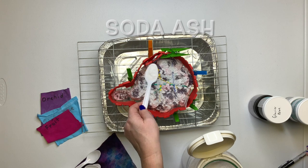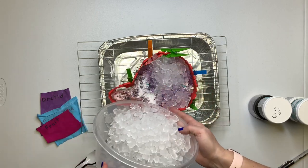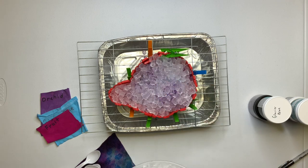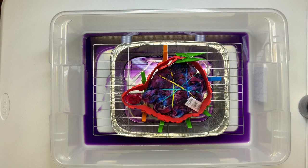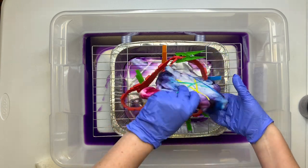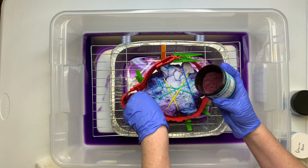Put on your mask and sprinkle a little bit of soda ash for good measure. Now add a layer of ice. These little foil pans leak, so put it inside of a plastic tote. After the ice melts, I came back and checked the back — it needed more dye, there just wasn't enough saturation. So I'm going to repeat the same thing I did on the top side, on the back side.